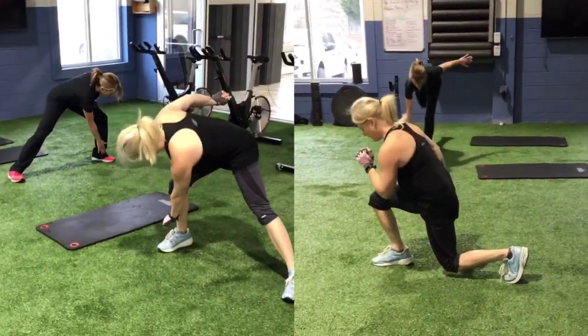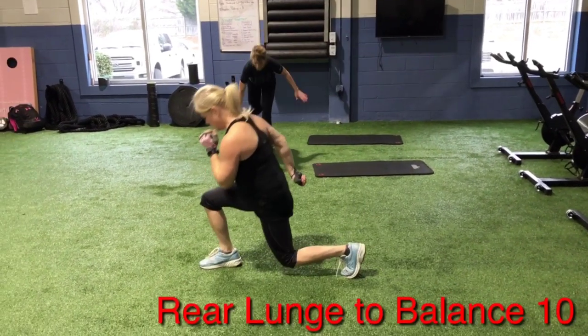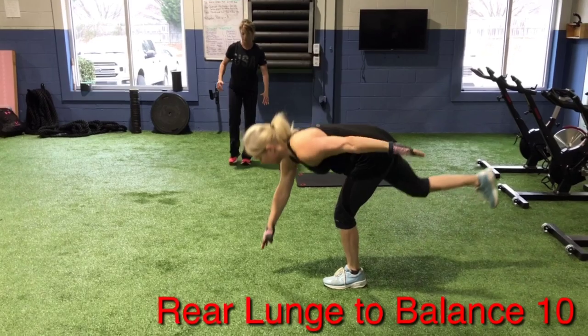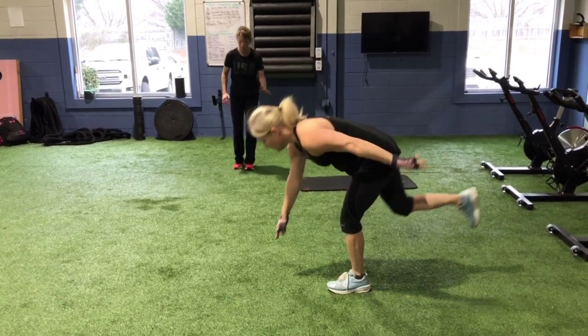And rear lunge balance. Rear lunge balance is the only one that is 10 and 10. Same leg steps out into a lunge, then kicks back into a balance deadlift.